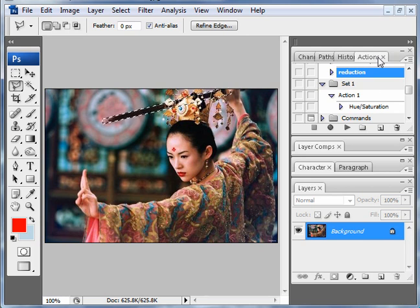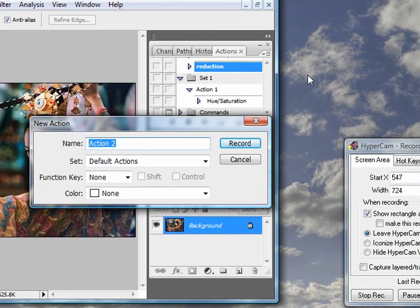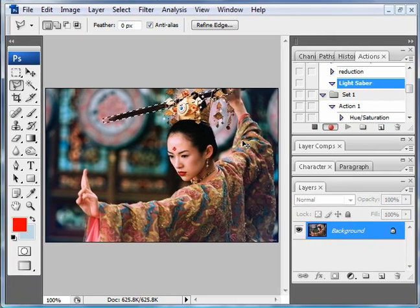Go to the action tabs here. You'll see you have a lot of default actions. Click on new action. I'm going to name this action 'lightsaber' and hit record. Now anything we do to this image will be recorded onto this action.